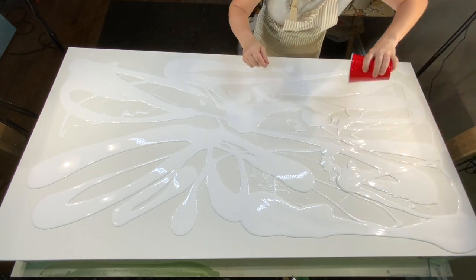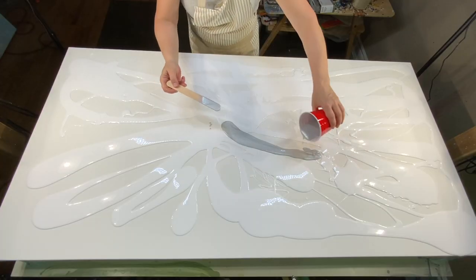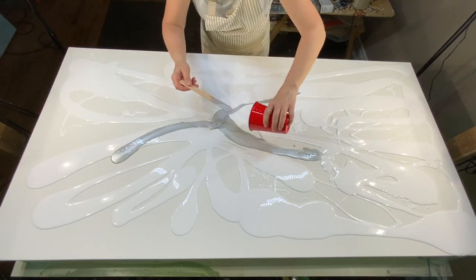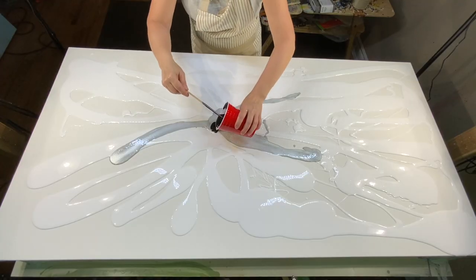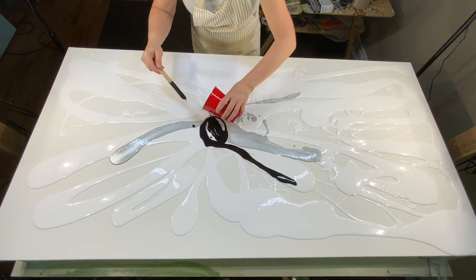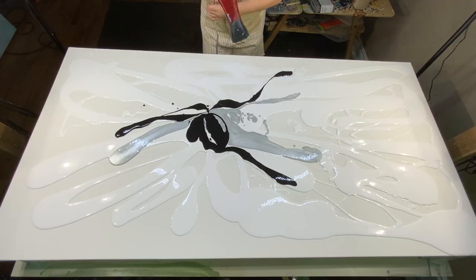I used four 16-ounce cups of white paint on this painting. My ratio of Floetrol to paint is two parts Floetrol, one part paint. I did add one teaspoon of water, but only in the silver.